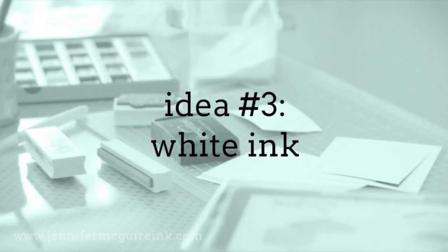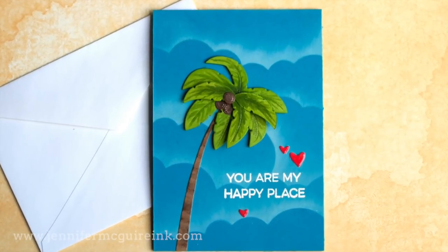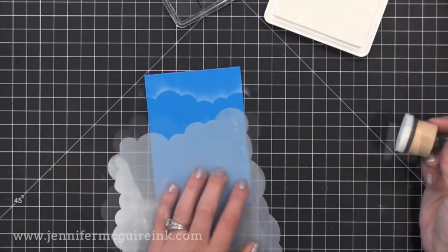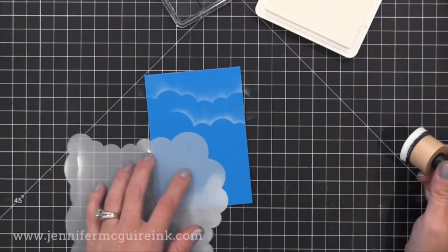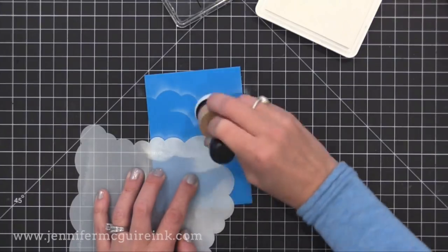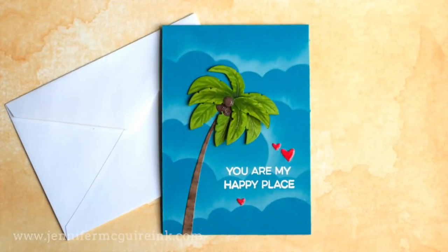My third idea for using stencils quickly is to use white ink on colored card stock. We often forget that you can use white ink with stencils on dark colored card stock to get a really beautiful look — it almost looks like the paper is glowing. I'm using the cloud stencil and a clean ink blending tool with Hero Arts Unicorn White Pigment Ink. Most of the ink is on the stencil and I'm kind of pulling it off onto the paper, creating what looks like a glow over the clouds. I'm going to repeat this to cover the whole front of this small three-and-a-half by five card.